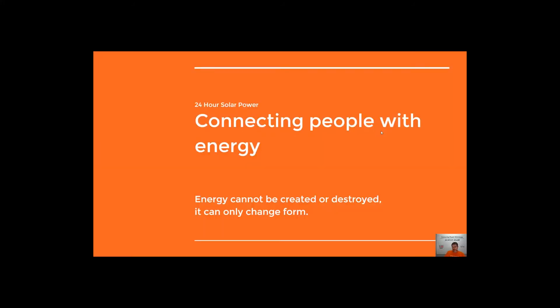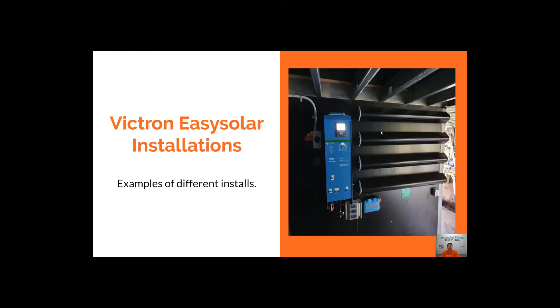Hey guys, Mike Hayden here from 24 Hour Solar Power. Today we're going to be running you through some Victron Easy Solar installation examples, just to show you what some different installs look like so you get an idea of what these products look like once they're installed in your house.